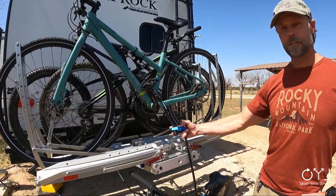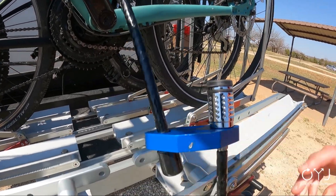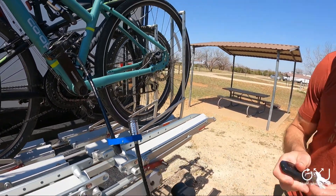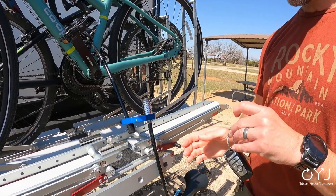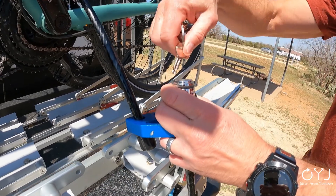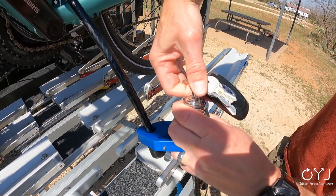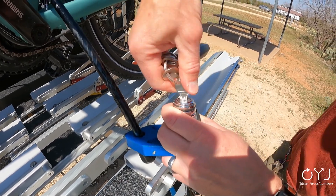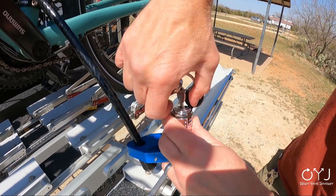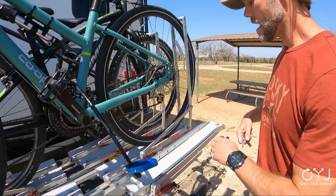We also bought their cable and their lock that goes with it, which turns out is really, really good. I'm going to show you how it comes off of here — all of this is a little finicky and there is a learning curve to removing everything. But this is one of those twist-on locks, which I wasn't sure about, but turns out it's not bad.